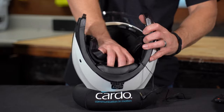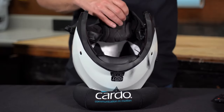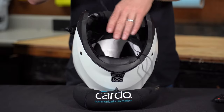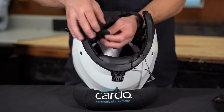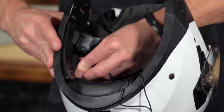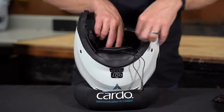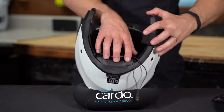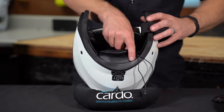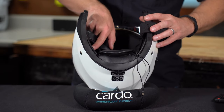Then if your helmet allows for it, go ahead and pull the headliner back. Take the longer cable of the right speaker and tuck it up around the top of the helmet, and stick the other speaker in over the right ear. Keep in mind, if your helmet doesn't allow you to pull the headliner back like that, you can always tuck that wire around the backside, make it nice and clean until you reach it around the other side.